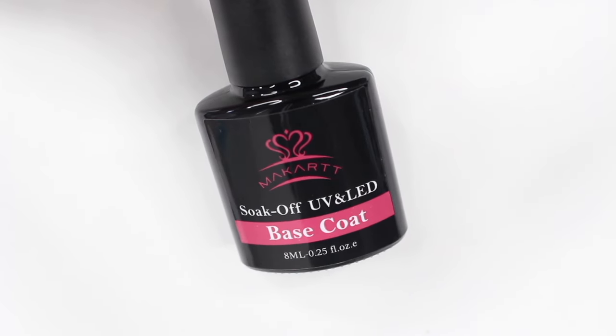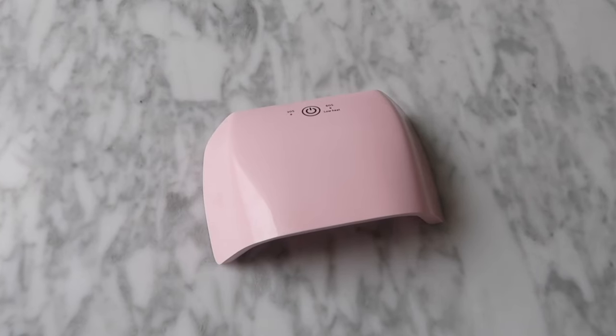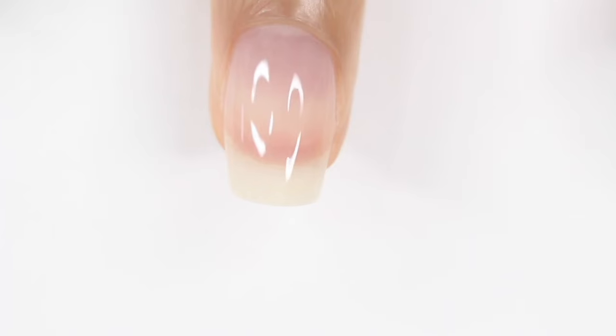But if not, you're going to go ahead and apply your gel base coat. You want to make sure you're keeping your coats thin, and if you get any on your skin, just make sure to wipe it off before you cure your nail. You will need a UV/LED lamp for this — the one I'm using is also from McCart, so I'll have that linked down below. You're just going to cure your nail and then we're going to move on to the poly gel.